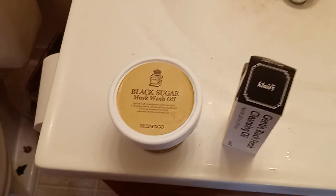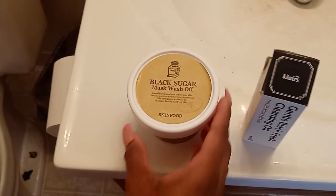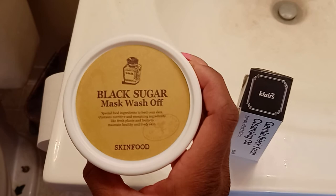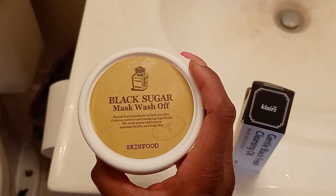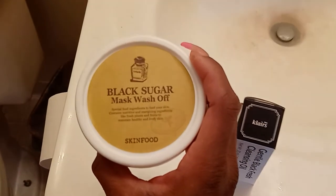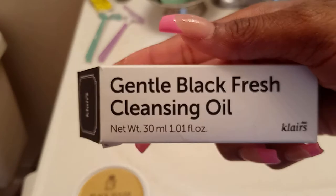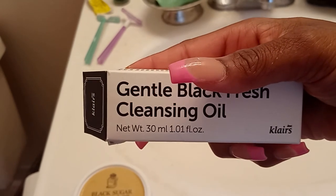I have two other products I want to show you that I also use. I use them once in a while. The black sugar mask — oh my goodness — this is amazing as well. You put it on your face and leave it for about five to ten minutes, then wash it off.